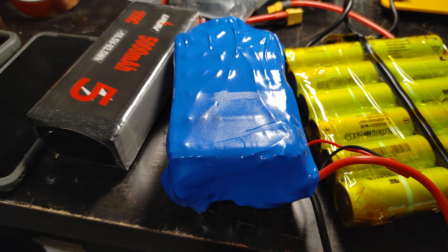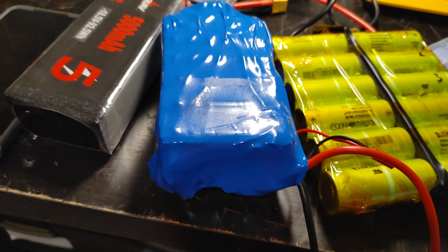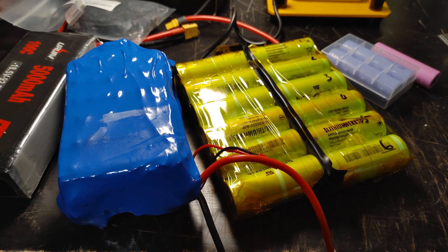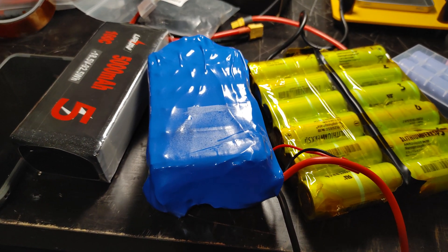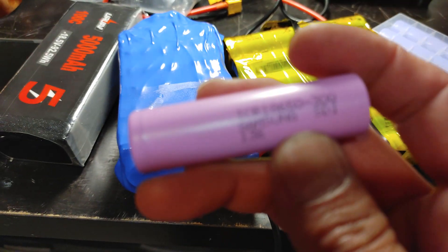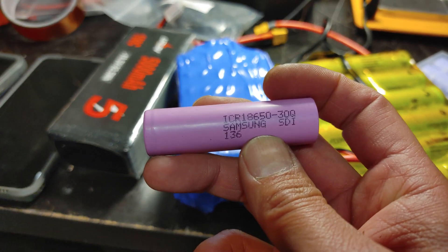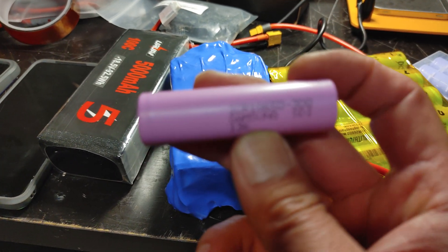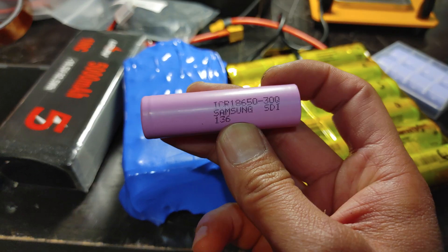In this video, I want to talk about different battery tech for building electric skateboards. As many of you know, the Samsung 30Q is one of the DIY electric skateboard favorites. A lot of boards use this and the price is really good.